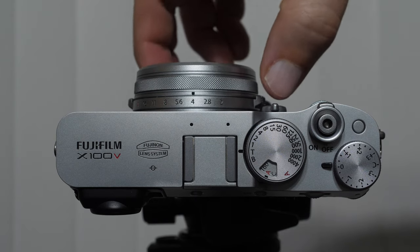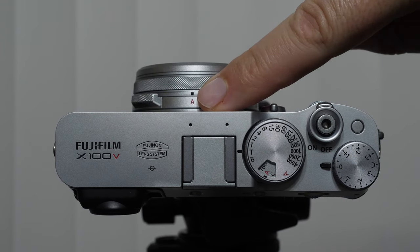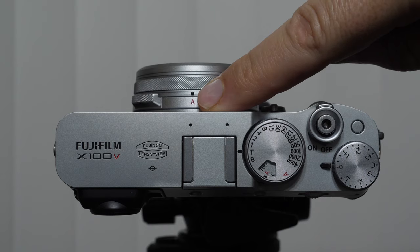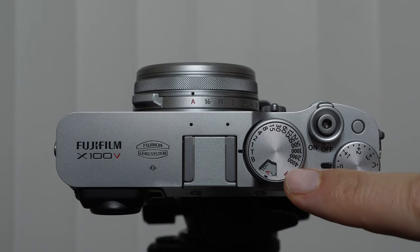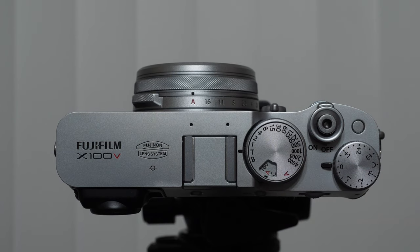Something you'll notice is that there are several dials that have a red A. We have a red A on this dial, and if you look carefully, we also have a red A right there on the ISO control. On Fuji cameras, the red A stands for automatic. So when we have that feature turned to the red A, what we are doing is telling the camera to make the decision for us.